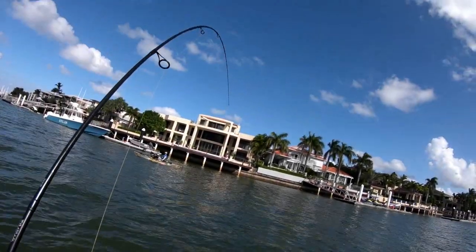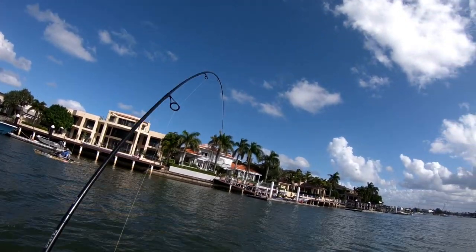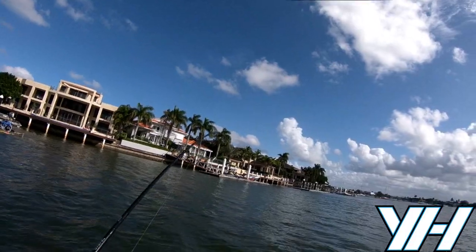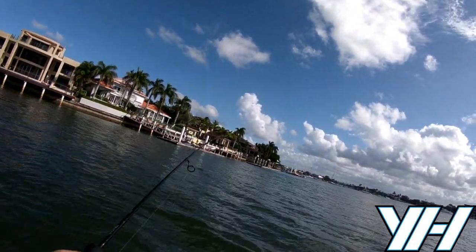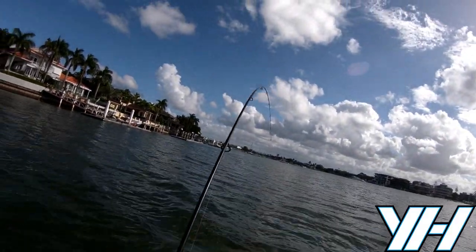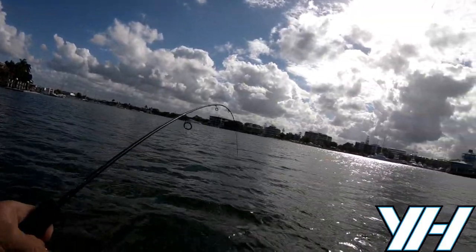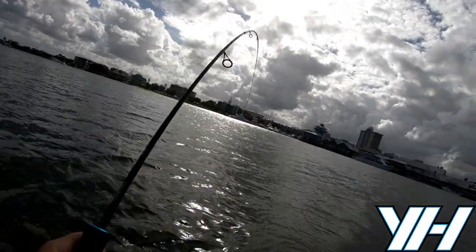Hey guys, Luke here from Yak Hunters. Today I'm going to talk about how to raise a larger or weighty fish from the bottom to the top using a relatively light setup. As you can see I've got a large fish on the line. I'm not quite sure what it is at this point, however I'm using my trusty one to three kilo bream rod.